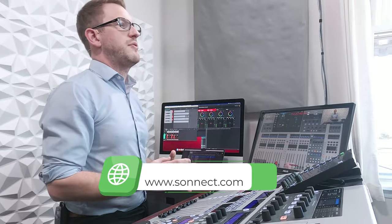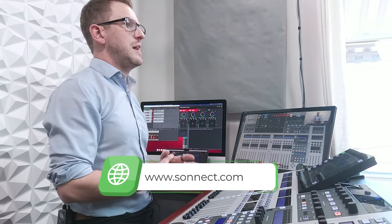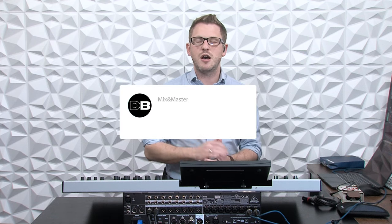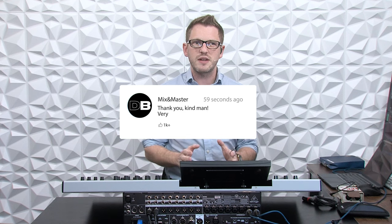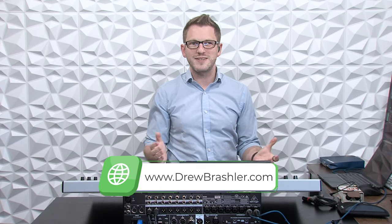I just love how small this is, and it's a fantastic product that I'm so excited to put into my arsenal and start using. If you want to check out more about this product, you can go over to Sonnect.com — that's S-O-N-N-E-C-T dot com. I hope this video was helpful for you today. If you have any questions or there's a video you're hoping I'd make on production products, please post that in the comments below, as I'm always reading through to find videos that will be helpful for you. Make sure to check out my website at DrewBrashler.com. I hope you have a great day.